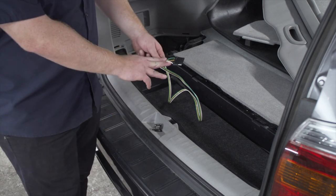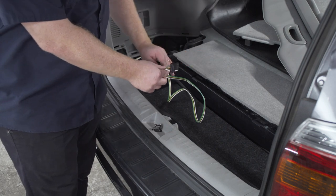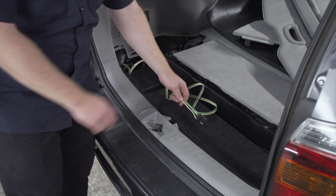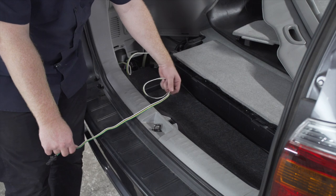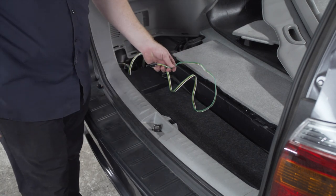Let's look at some options for storing your four-flat harness. You can leave it here in your storage area — just leave it in one of these trays and pull it up through the weather seal when you need to use it. Or you can bring it underneath your vehicle and mount it next to your hitch receiver.